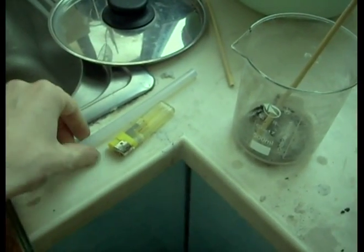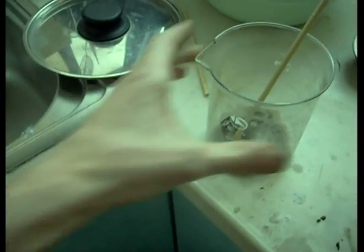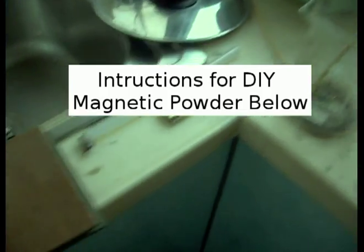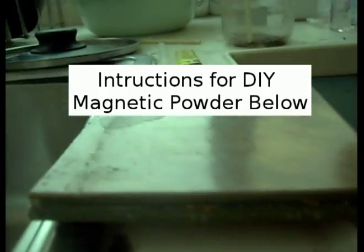Here we're going to make some magnetic fibers. All you need is a glue stick, a lighter, and the DIY magnetic powder we've been using — instructions below. You'll also need a little surface you don't care too much about.